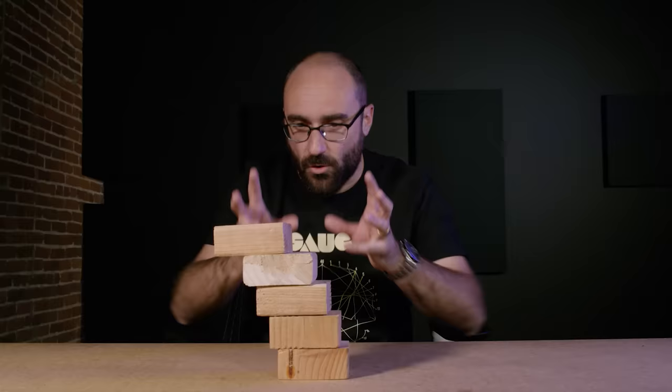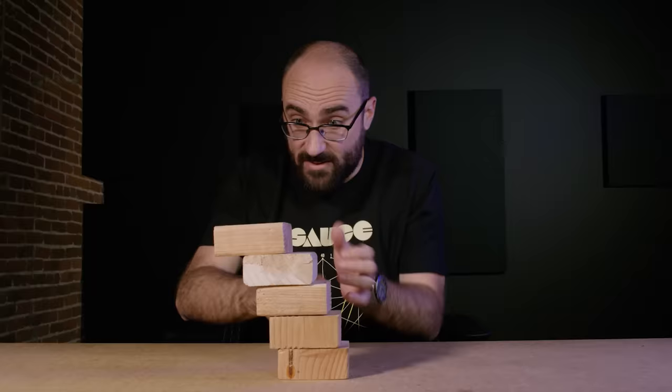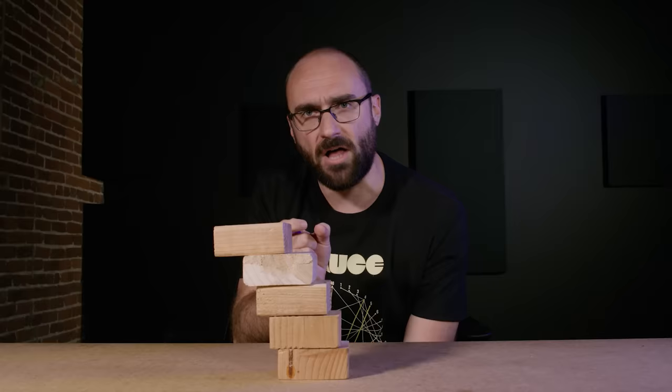I say beginning because this tower will have no end. You can keep doing this forever and your tower of single blocks can reach out to the side as far as you want, but there are diminishing returns because the amount of overhang we get with each new block goes down, and it goes down by a specific amount.